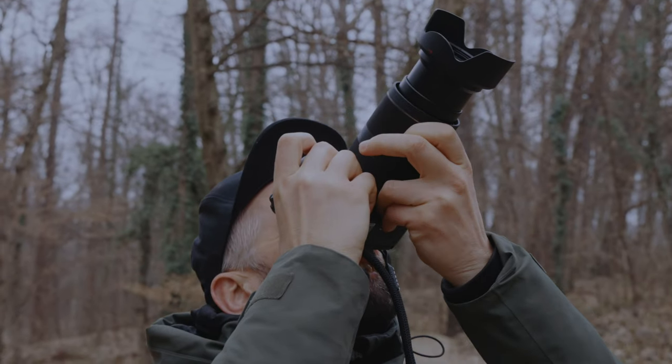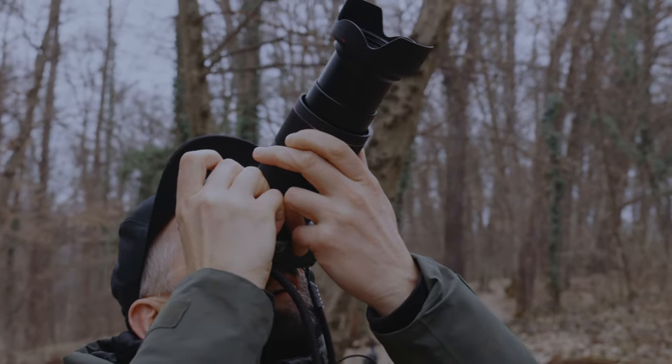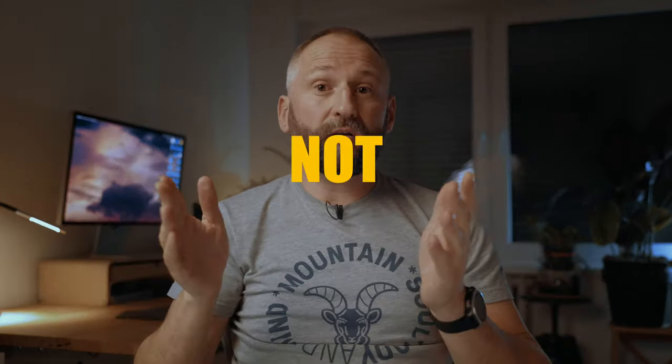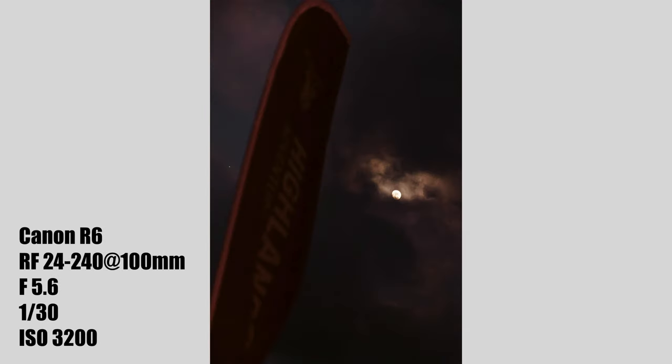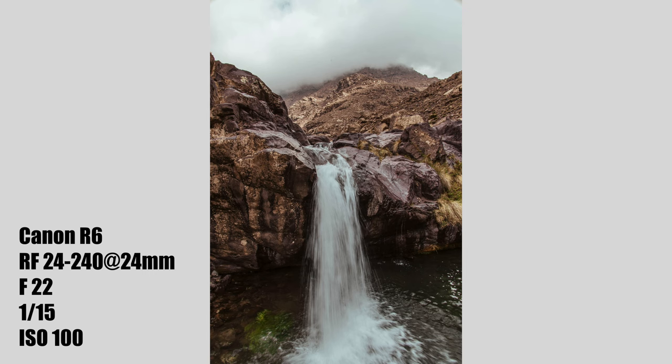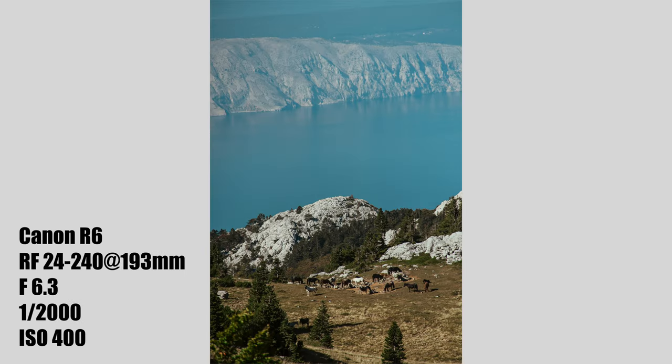The aperture of this lens is not consistent. It starts at f4 and then goes up to 6.3 when you zoom all the way to 240mm, and the f4 is only up to about 28 millimeters — straight after that it just starts to close down. It's not the best lens for low light, but it still has really good IS image stabilization that can compensate in those situations, and it will also help when shooting fully extended to 240 millimeters.